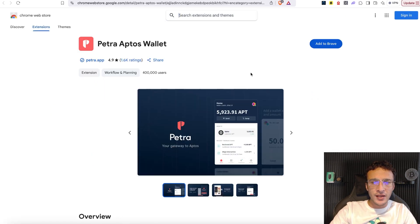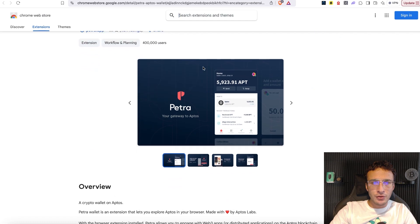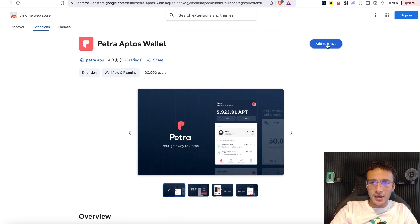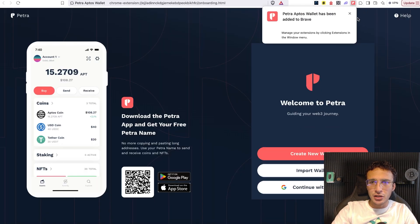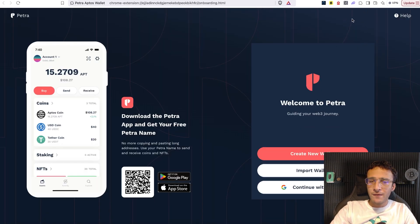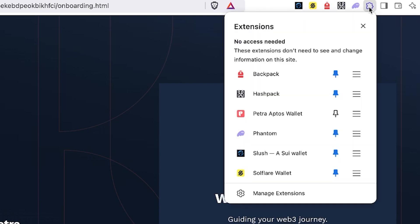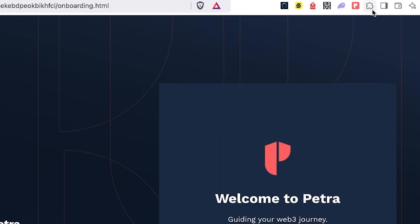It will take us directly to the Chrome Web Store where you can give it a full review as well as the overview. Once you're ready, I'm going to add it, and in a second it is going to load up and be added into the top part of our extensions. Before we set up our wallet, in the top right corner you're going to see a little jigsaw piece puzzle. Head over to that, scroll down, find the Petra Aptos wallet, and hit that little pin icon so your Petra wallet appears up top along the others.